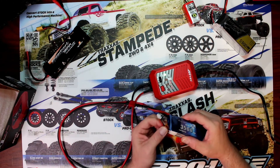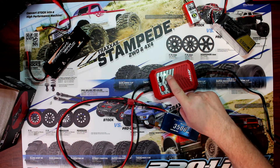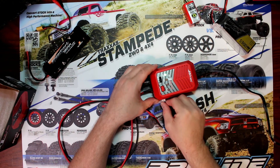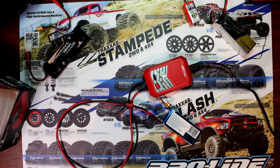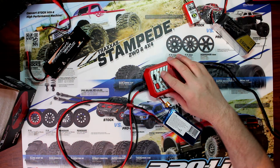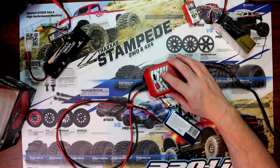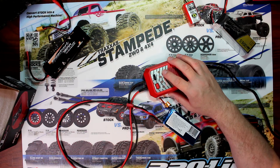If you ever forget to plug in the balancing port, the charger won't charge — it needs the balancing port plugged in, which is why it's still flashing, telling you it's ready. Once we plug the balancing connector in, the charger goes into charging mode.